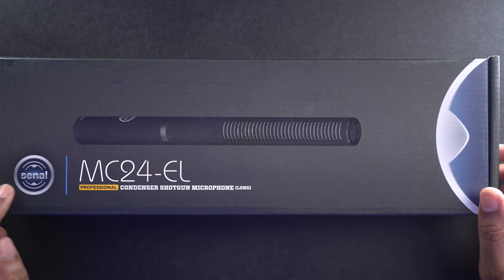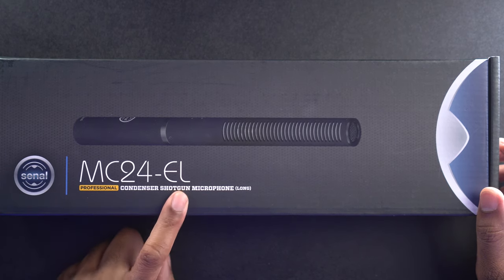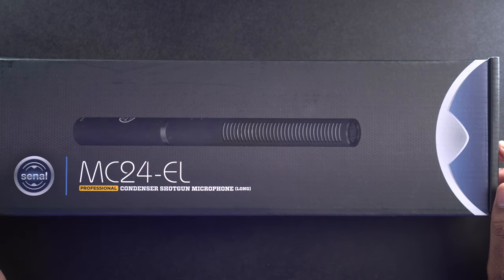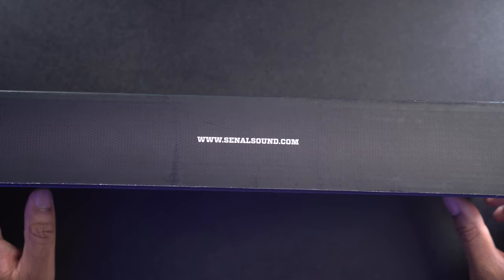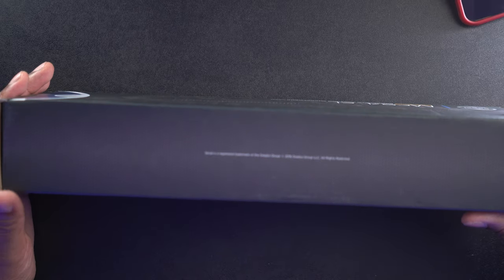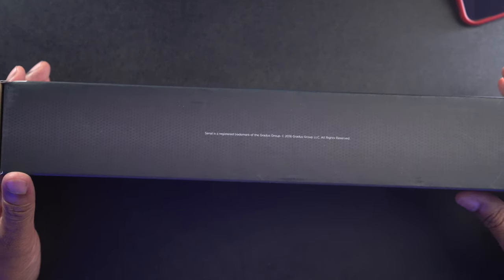All right, so here we have it. This is the Sonal MC24EL. EL means long, as we can see right here, because this is the long version. They do have a short version of this microphone. This is a professional condenser shotgun microphone. We can see on this side a little branding — sonalsound.com. Sonal is a registered trademark of the Gratis Group, so that's their parent company. And on this side here, we get more information about the mic.